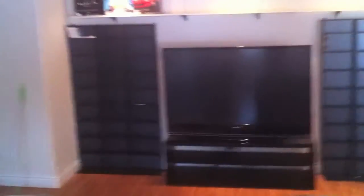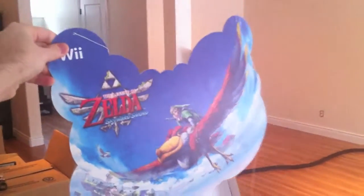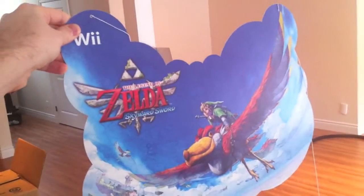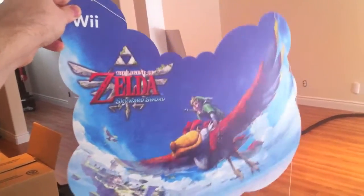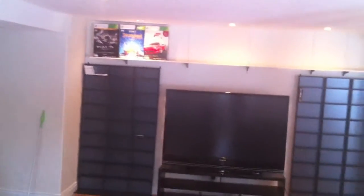Modern stuff will probably go to the left and right. I put a shelf up top to display a bunch of boxes and stuff. Real quick — I forgot to show off this thing I picked up dumpster diving. It's a Legend of Zelda Skyward Sword display — not a mobile, it hangs from the ceiling. I just happened to be in the parking lot, peeked in the dumpster, and it was laying there so I saved it. Those boxes up top are just oversized game boxes.